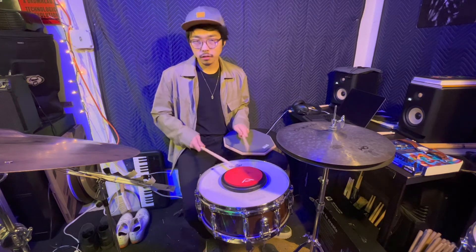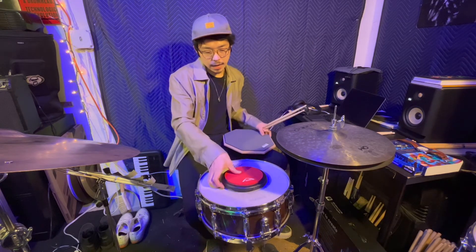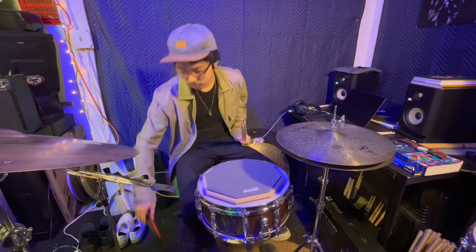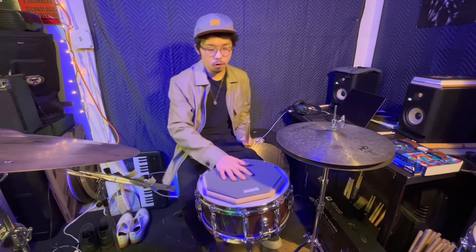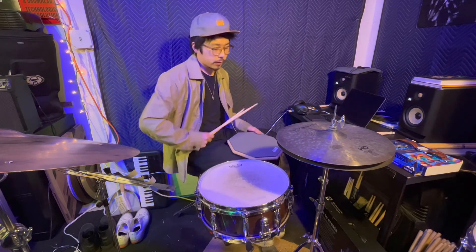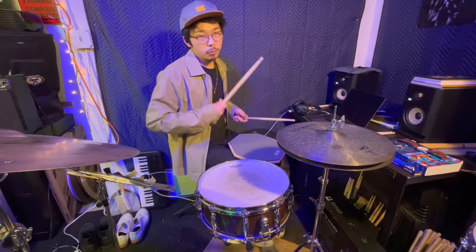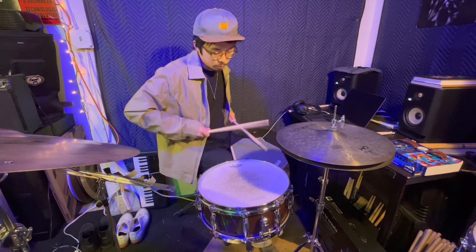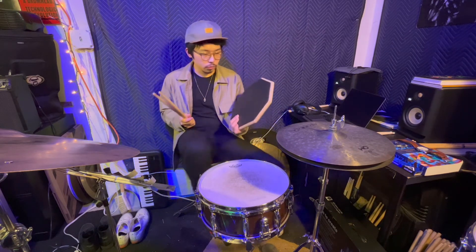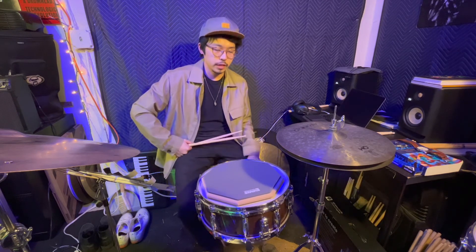If you're careful enough with your stick control you probably won't have a problem with it, but I prefer a bigger drum practice pad so it won't move and stays steady. It's also very comfortable in my opinion when you put it on your lap to practice.